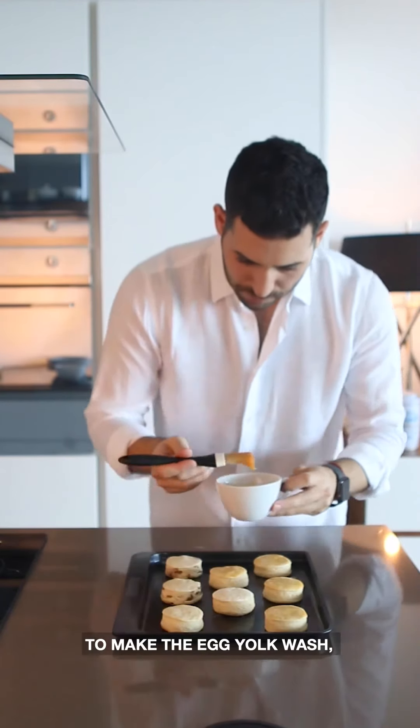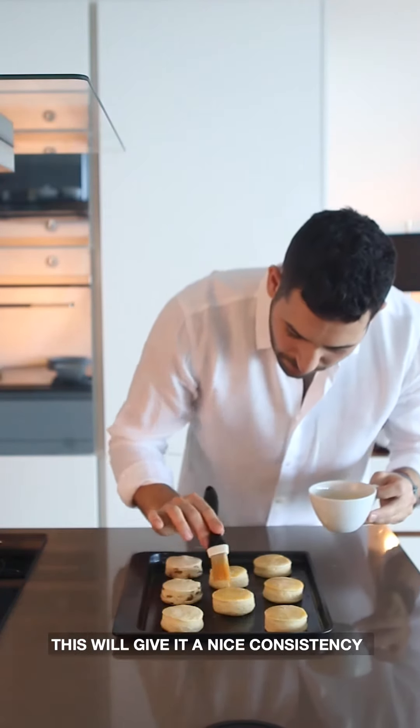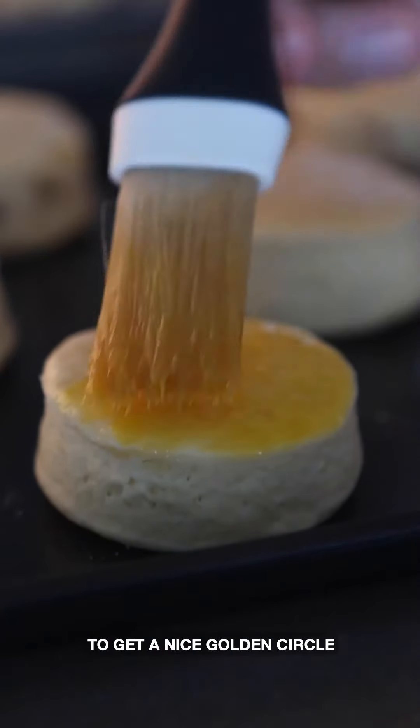To make the egg yolk wash, whisk an egg yolk with a pinch of salt and sugar — this gives it a nice consistency. Brush it on top of the scone right up to the edges to get a nice golden circle all the way across.